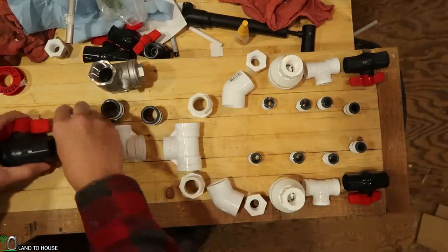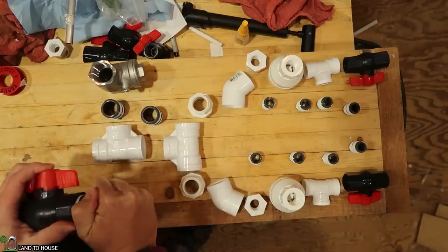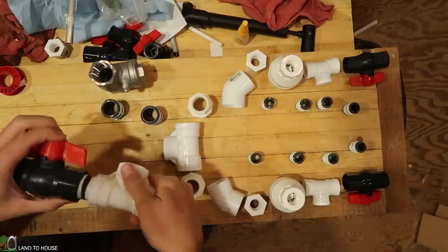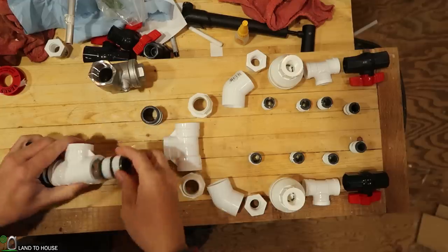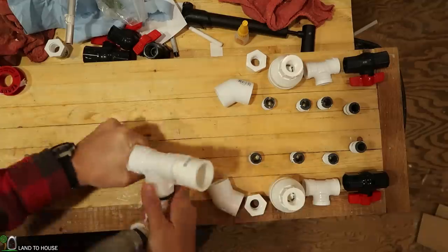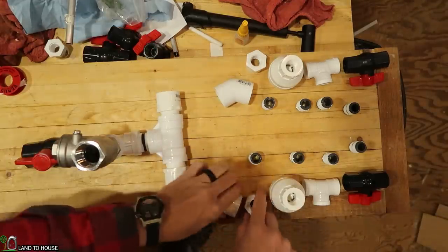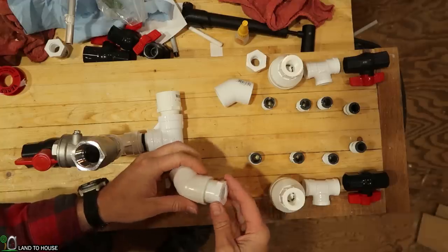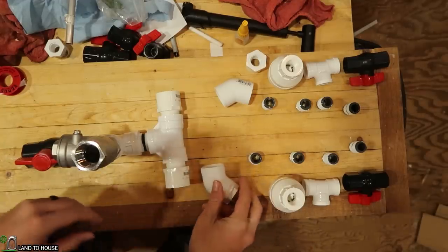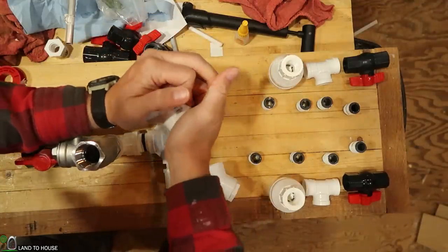Let's go ahead and quickly assemble this thing and tighten it down. I went ahead and put some Teflon tape on all these threaded pieces, even though it's not 100% necessary. I'll have to use some one-inch pipe in here to angle this off to these pieces, but let's just see if this will stay in here without any glue. I may have to come back and glue these in if it doesn't want to stay.